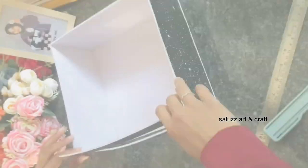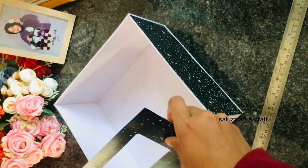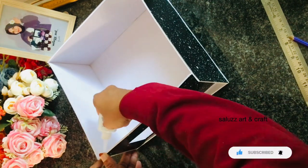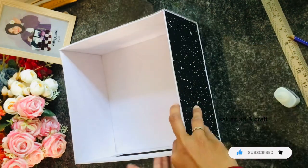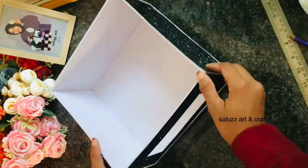Make sure the base is correct, then put it on the base. Now we have ready to make the main part.